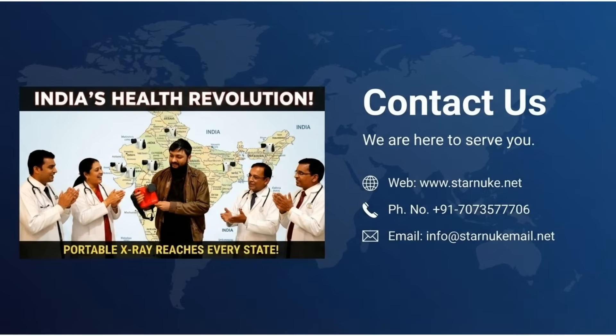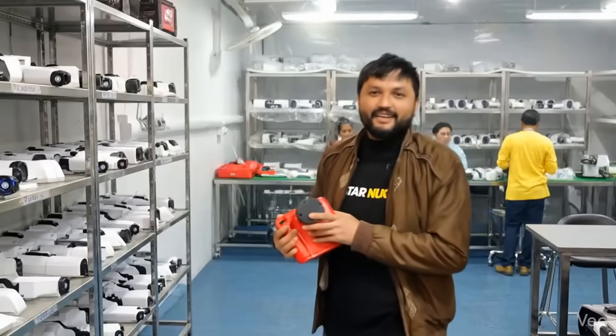Portable X-ray is driving India's health revolution, reaching every state. Contact us via web, phone, or email to learn more about the Minex. StarNuke is readily available to answer any sales inquiry. Thanks.